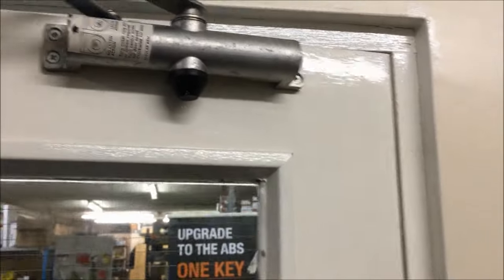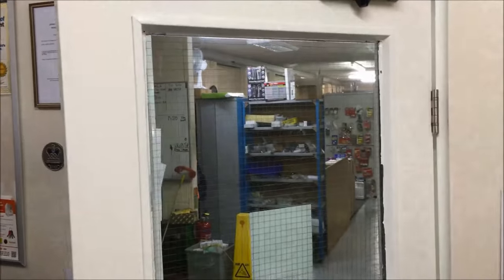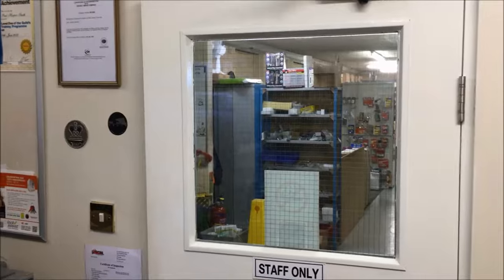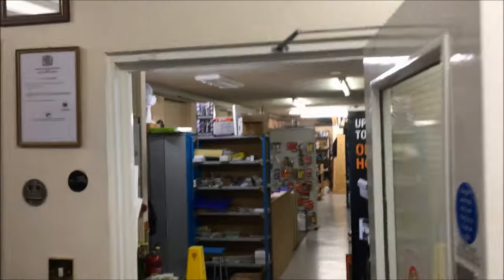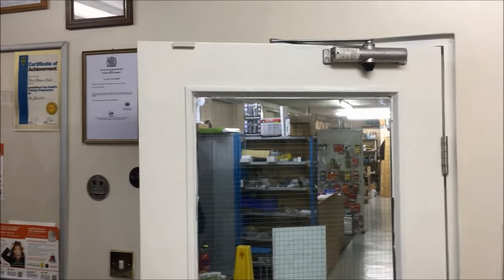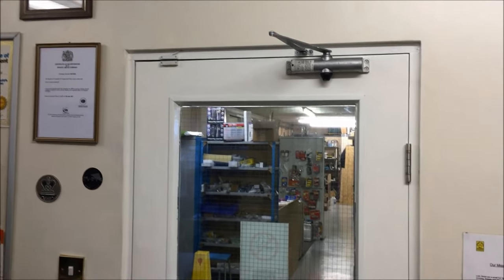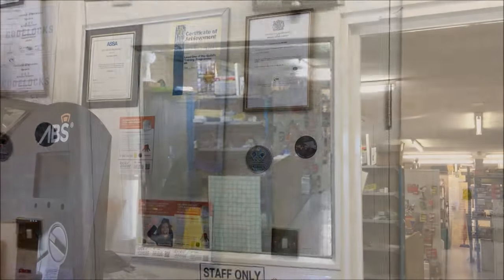Once you've made your adjustments, give the door a few goes — open it at fully 90 degrees or more depending on how much it allows — and make sure it's closing nice and quietly without causing any problem. I've given it a couple of goes while off camera, so let's have a listen. That's perfect. All we need to do now is put the cover back on and we're finished.